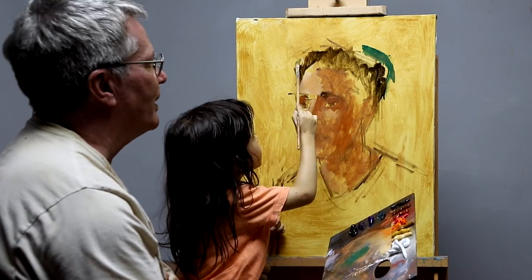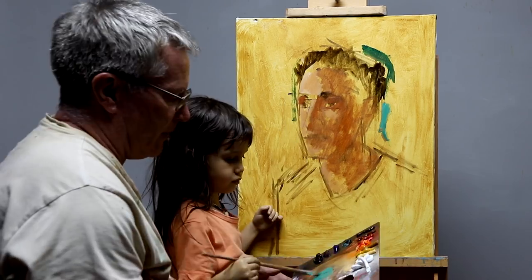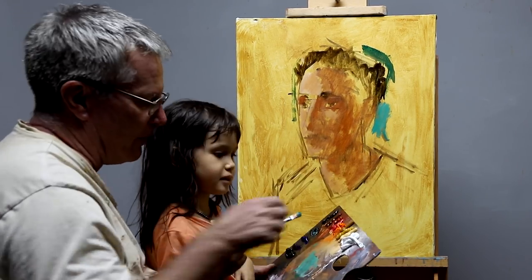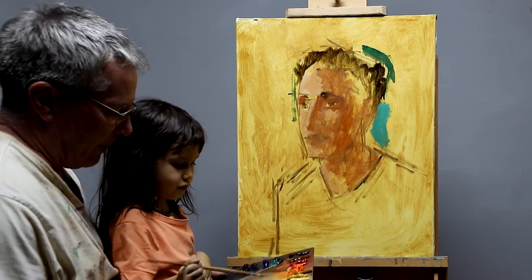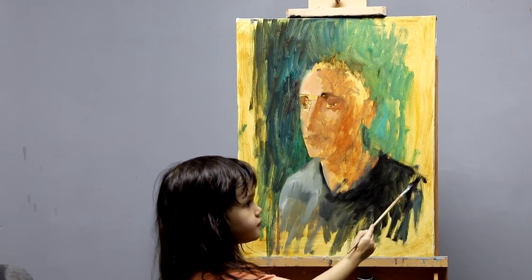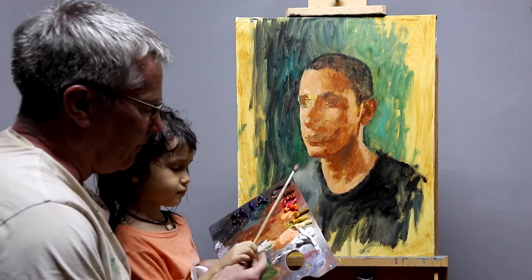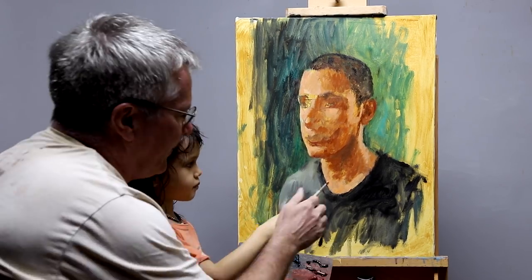Daddy is helping me to put on the color. I think the background should be green. The background is dark against the light side of his face, and the background is light on the dark side of his head. That way his head will stand out from a distance.